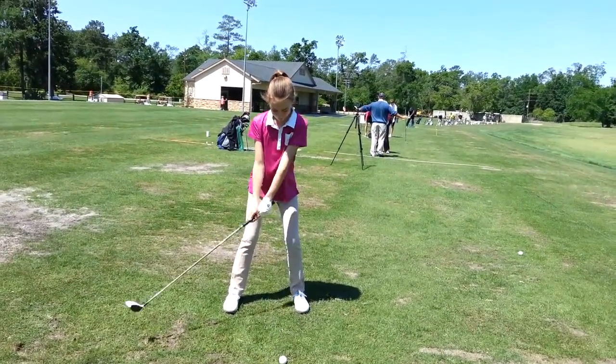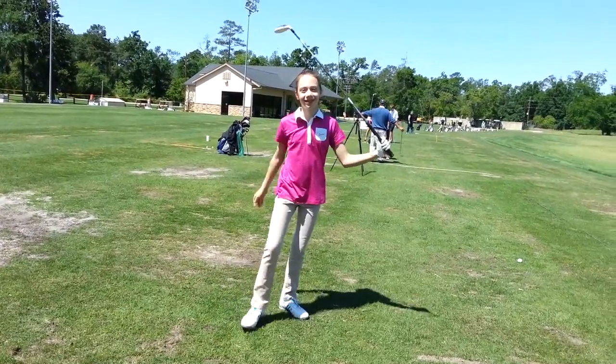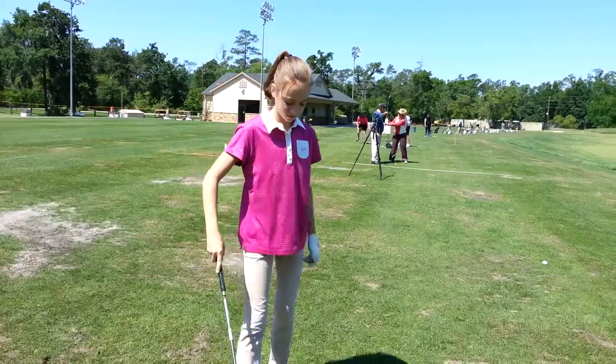Okay, we're going to turn with the right arm extended. And then remember, we're going to pull and extend again with the right arm. Pull the handle down and extend with the right arm.